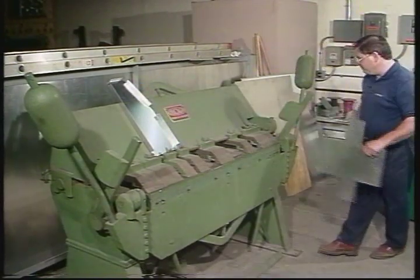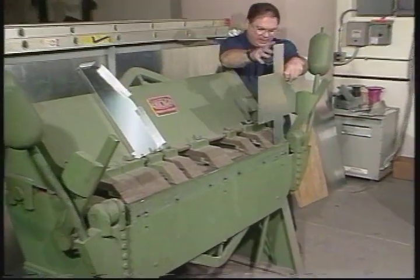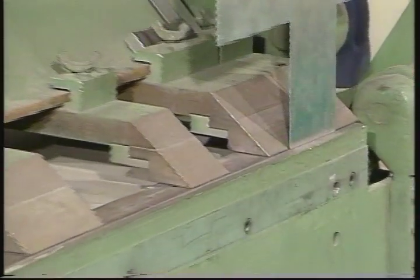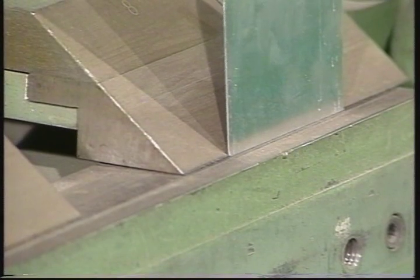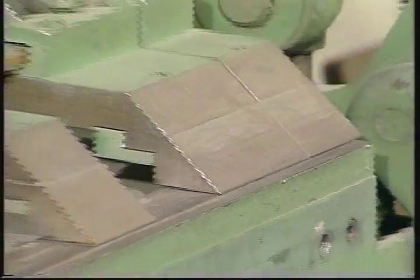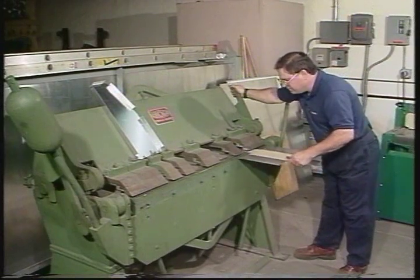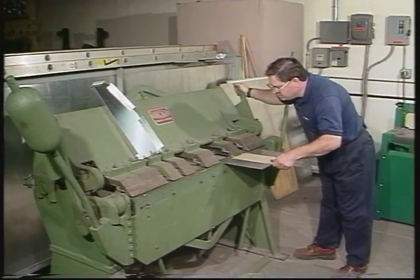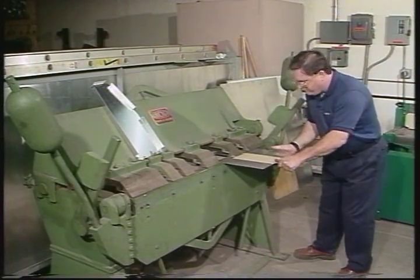I'm going to walk around to the back of the brake. The adjuster knob is on the back. I can use this metal that I'm bending — it's just a little gauge. I'll set it right up against the bending finger and adjust the finger forward until there's one metal thickness. There, it's nice and tight — very firm, it's not going to slip.